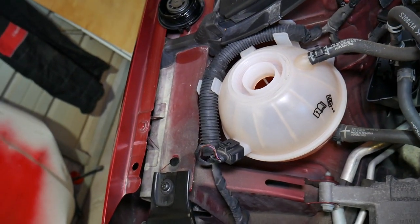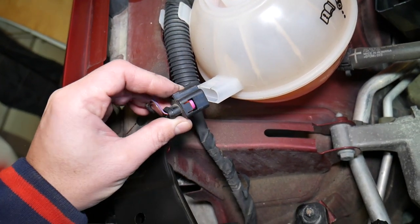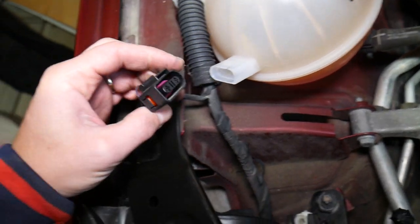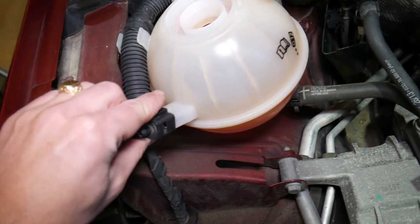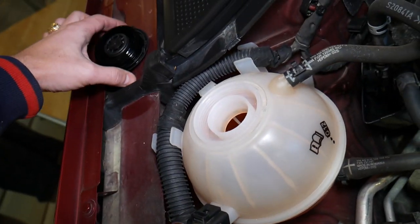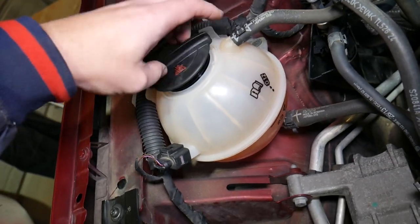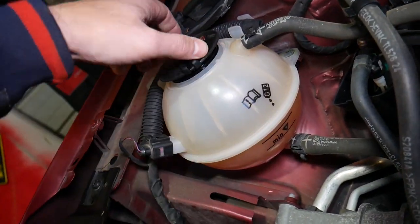Sometimes it fails, so always check your connection here first. Make sure everything is good — press that clip back and pull it out, then reinsert it. Make sure you don't have any corrosion. If that doesn't fix the problem, you will have to replace the sensor, which most of the time is integrated into the coolant overflow bottle, meaning you'll need to replace the whole bottle.